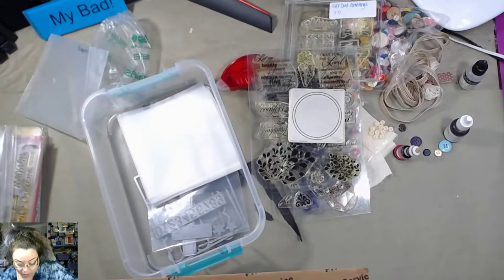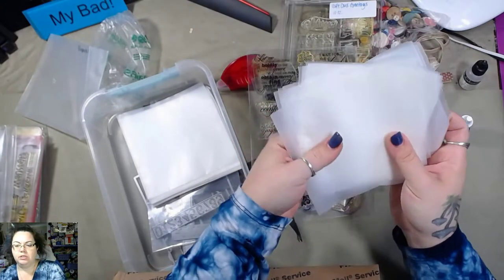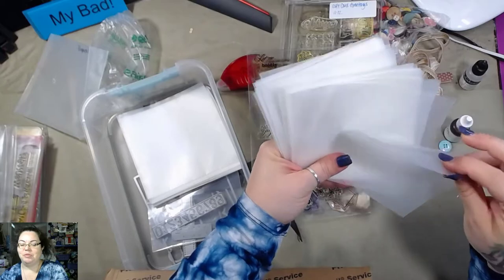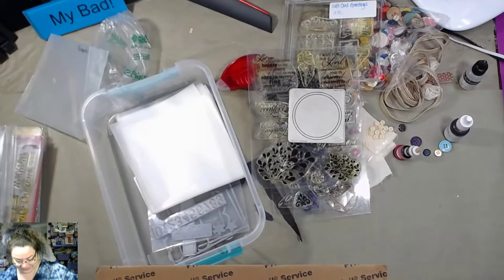I got a bunch of the empty little pockets — that's nice. And there's more. Oh my God, there's a lot more. Oh, these are awesome! I have no idea where she got these. I could just ask her — she sent me a message on Instagram and she's like, 'I'm not stalking you, I promise.' It's like, oh my God, you're funny.